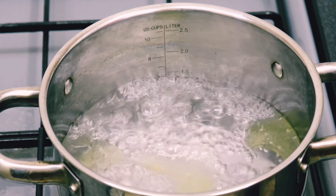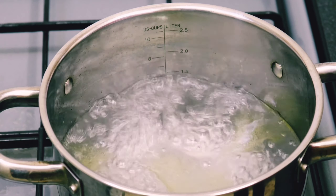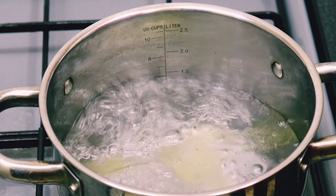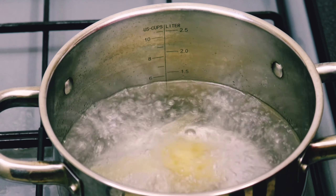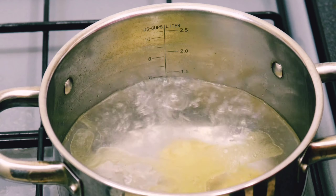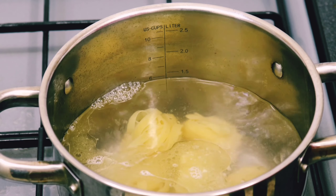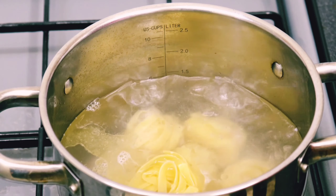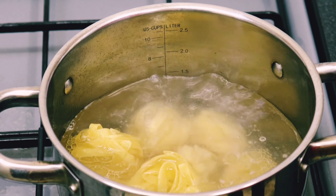I've already got my water boiling and I've added some olive oil so the pasta doesn't stick together while it's cooking. I'm going to add my pasta to the boiling water now. I'm using Cagliatella pasta — just something a little different, not the same as the regular pasta we cook every day. Just trying to mix it up, give it a bit of a twist.